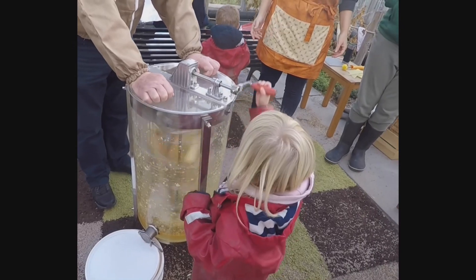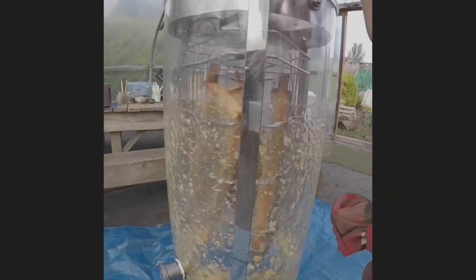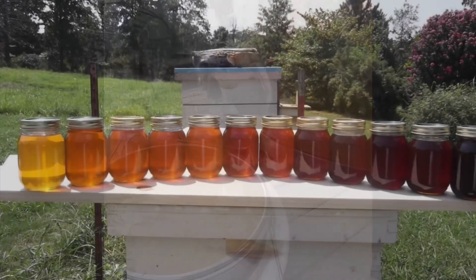Here you can see children spinning the honey, which takes very strong muscles. Hopefully one day you can do this and get some of this beautiful honey.